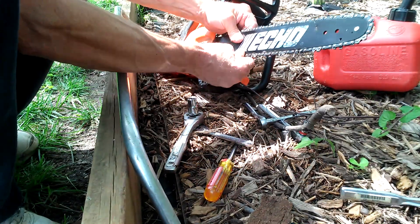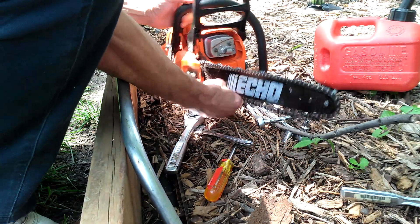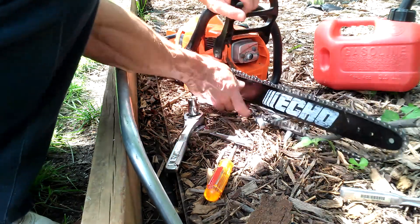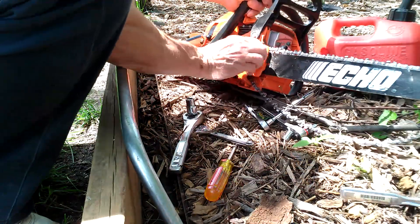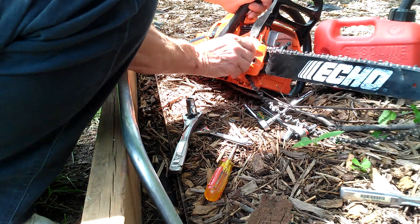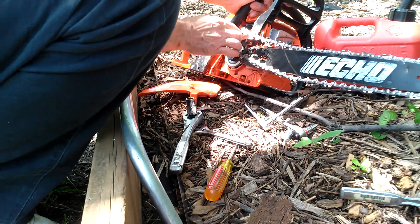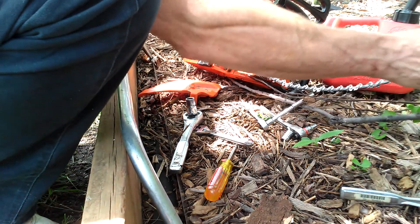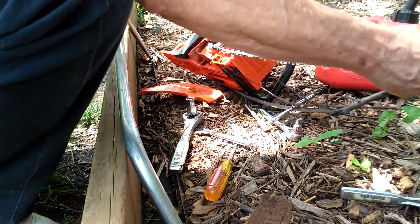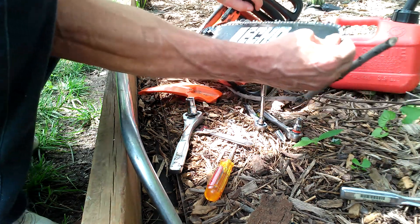I'm going to have to work all the way off the sprocket inside here. I'm going to have to take this off. There's plenty of oil in there.